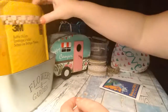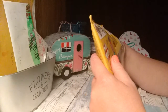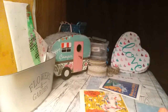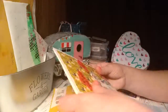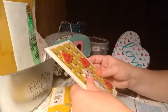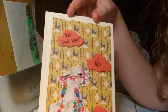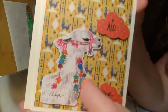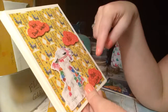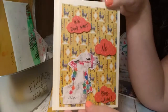The next swap is from Nicole in California, and this one is a llama greeting card. Here's the card that she made — isn't that cute? Look at that llama. It says 'we don't want no prob-llama.' Very cute.